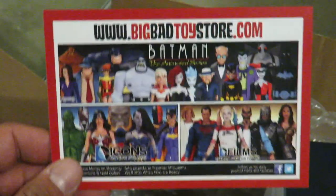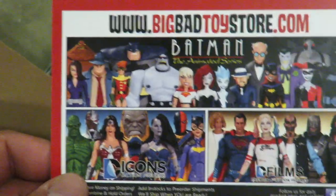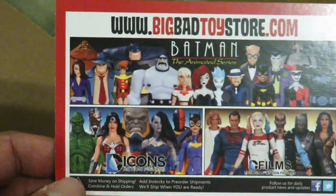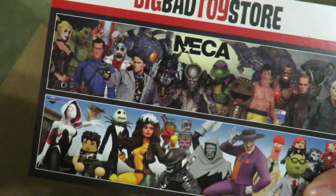Let's show the ads for BigBadToyStore.com. If you guys want to pick this up, this statue that I got right here, here's the website: BigBadToyStore.com. They got a lot of great stuff on here, guys. So if you guys have never been here, make sure to click on the link in the description and you can check out all their goodies that they do have.